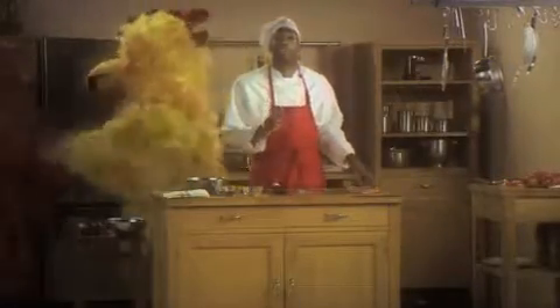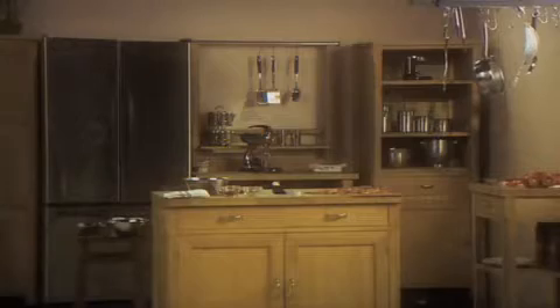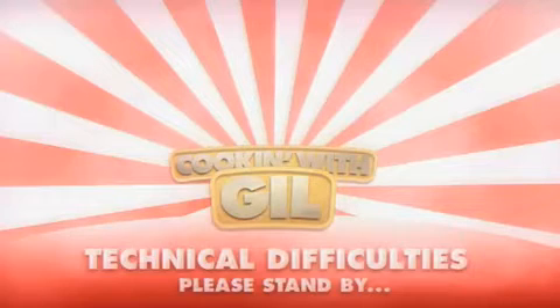And then we're going to throw the chicken on the grill. You need a little salt, a little pepper. And... hold on. I said chicken and shrimp.